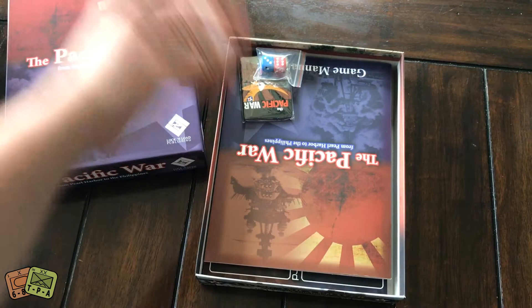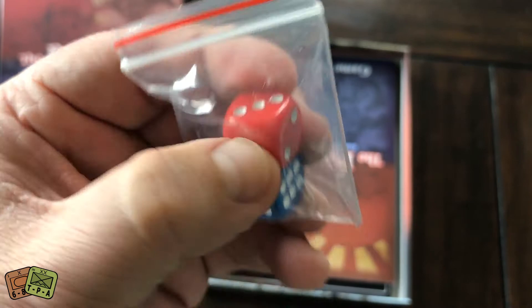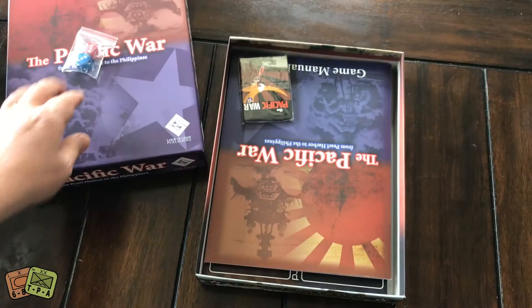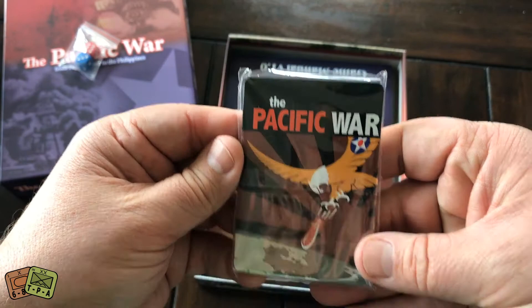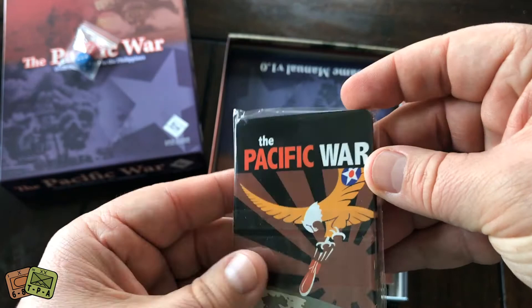First time you open the box, you have some dice — red and blue. Nice little dice. I'm not a huge fan of dice with rounded corners; they tend to roll forever. I want something sharper that's going to stop. But these are nice dice — they're clear. Here is a small pack of action cards. The game is billed as a battle card driven game.